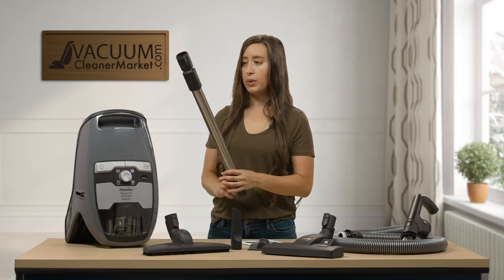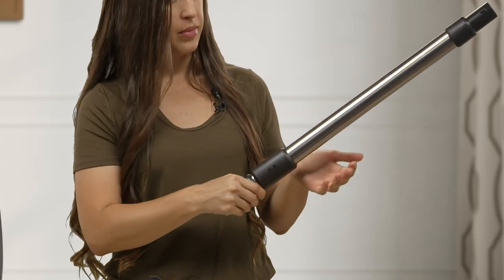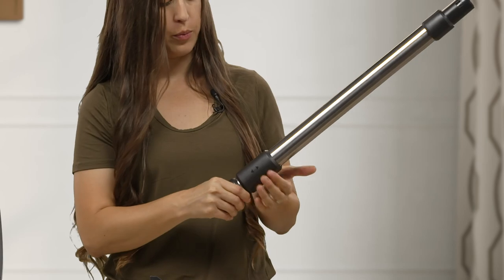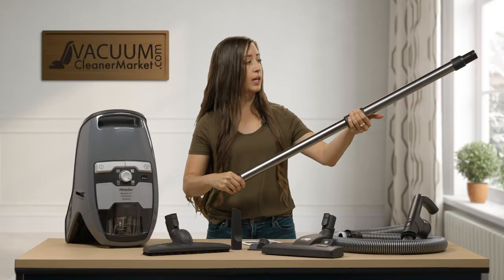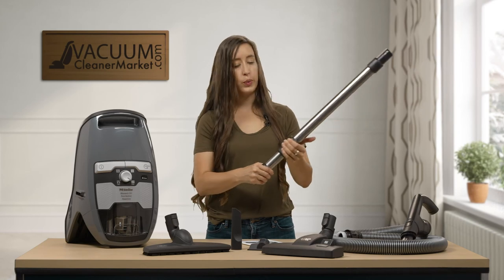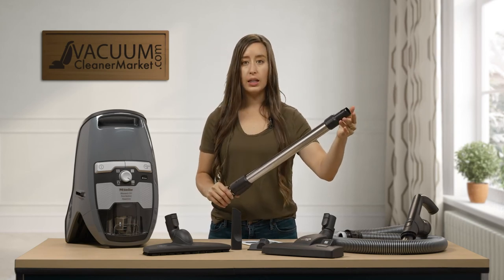This is your electric telescoping wand. To telescope it, hold it from the smaller side — there's a little sleeve, and if you squeeze it you can extend or retract your wand. This gives you added cleaning reach for whatever you're trying to clean.